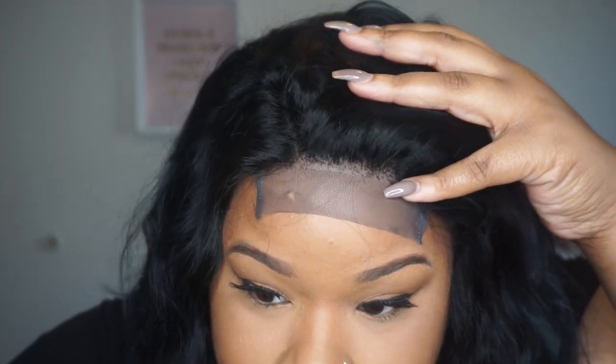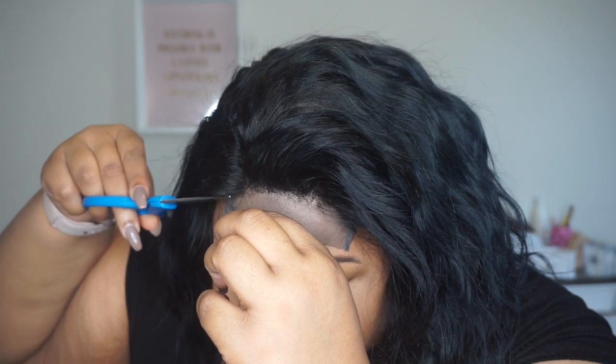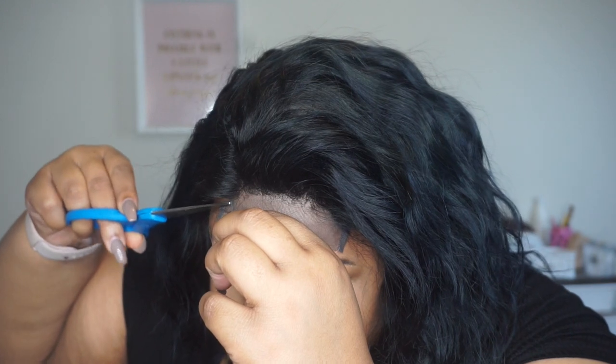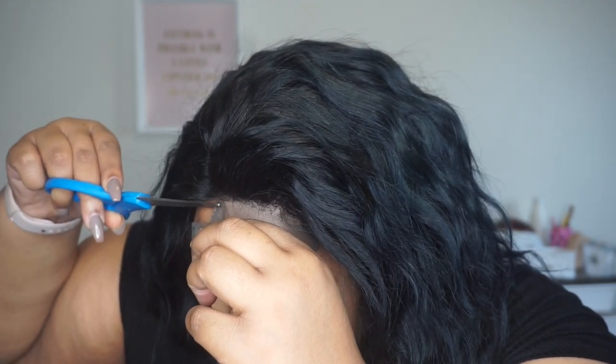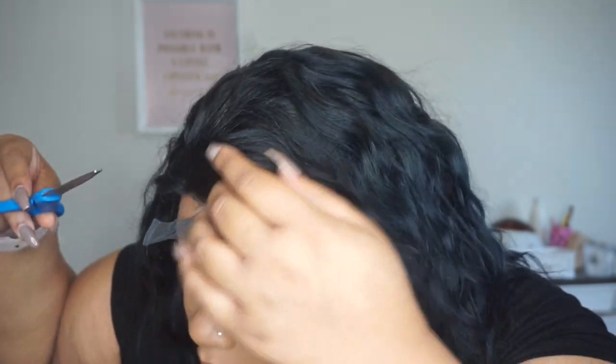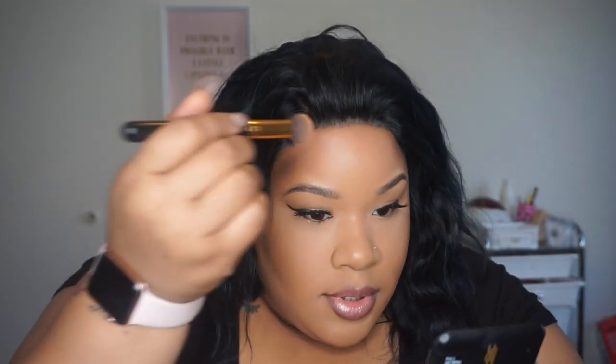I plugged it a little bit but I want it to look as natural as possible. I'm trying to decide — should I leave it wavy like this or go ahead and style it? I had to cut that lace off again. Now I'm going to take a little powder and apply it.